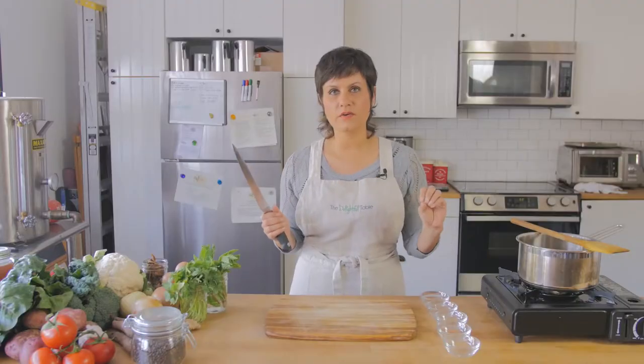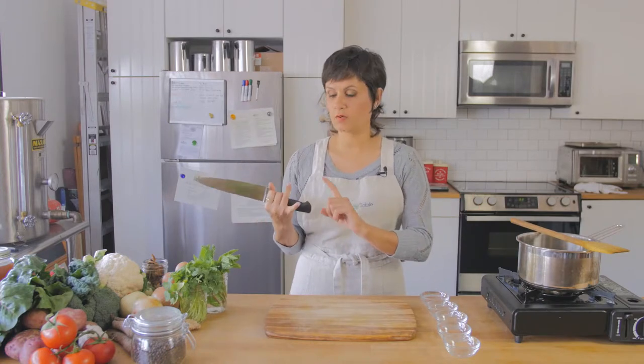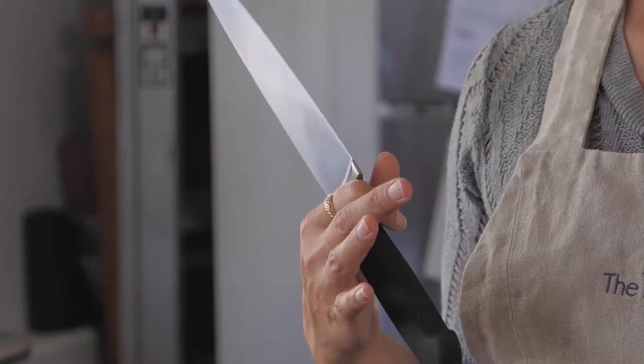This is your chef's knife and it is, like I said, the most important tool in your culinary toolkit. If you don't have other tools, that's totally okay because your chef's knife can do a lot of the things that other appliances would otherwise help you do. It can replace a mandolin, a cuisinart, and lots of other things. You can do a lot with your knife if you know how to use it.